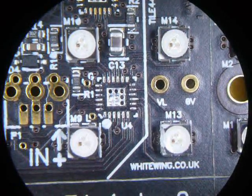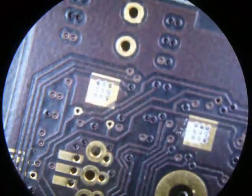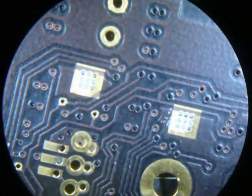How to reflow a QFN without a hot air gun. The key is, on the underside of your PCB, put a hole in the solder resist under the QFN.